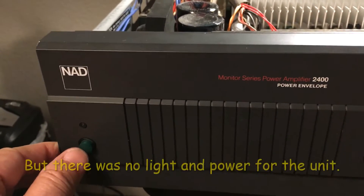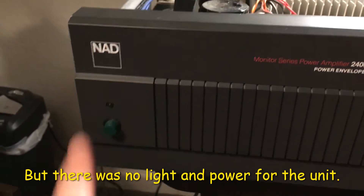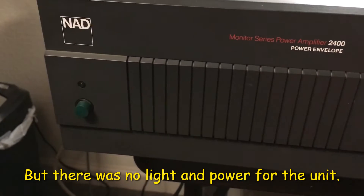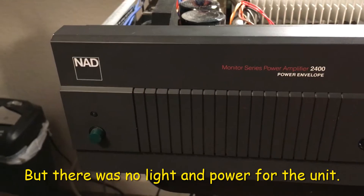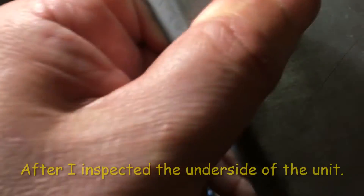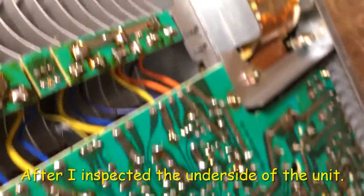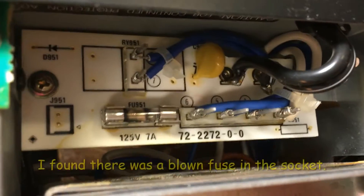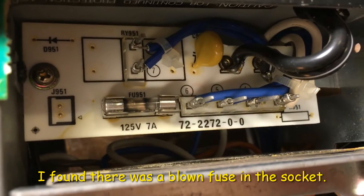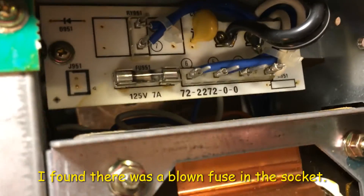The power is not working, there's no light. I turned the thing back and found that the fuse is blown, so I need to get a new fuse for the power.